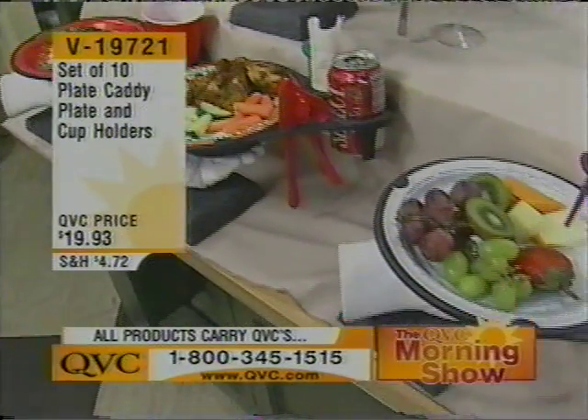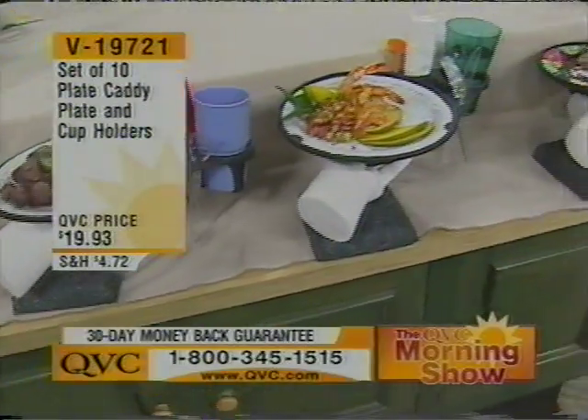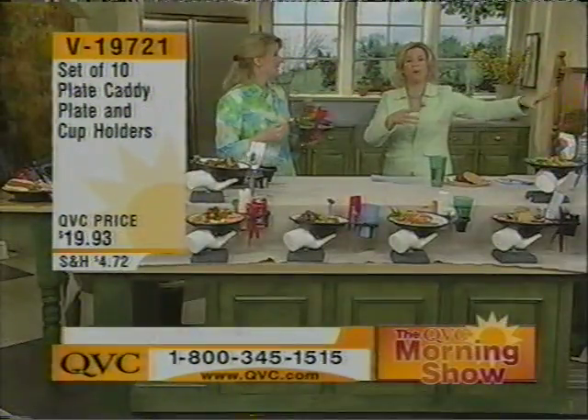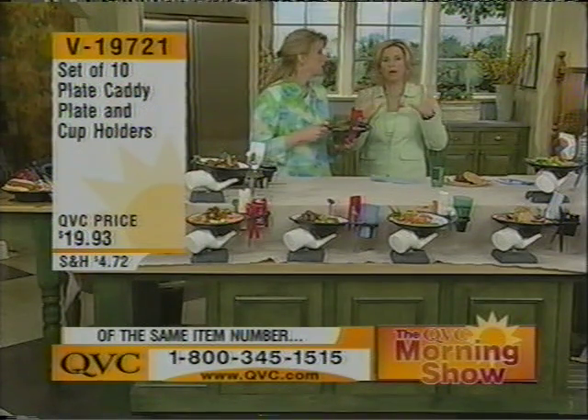Anytime you're going to use a paper plate, you can use the plate caddy — whether it's indoors for a birthday party, in your backyard for a barbecue, on a camping trip, on a boat, on the beach, or for Easter brunch. Every child is tired of sitting at the kiddie table. Give them these. They're able to go off and do their own thing, take them to the playroom. In essence, you have ten portable tables.